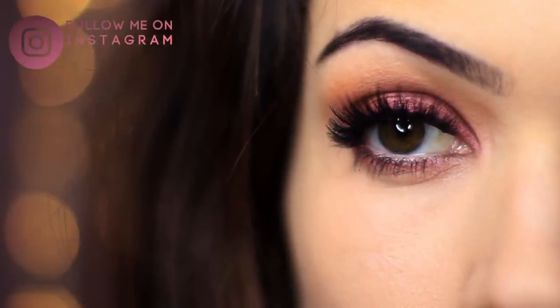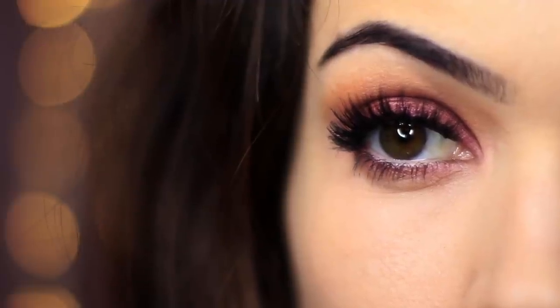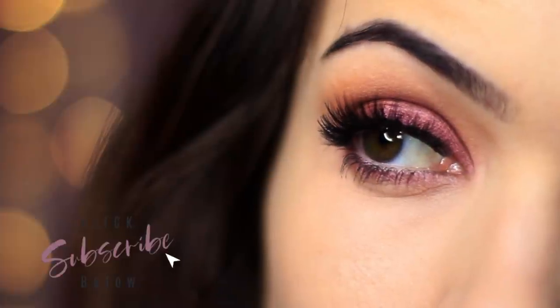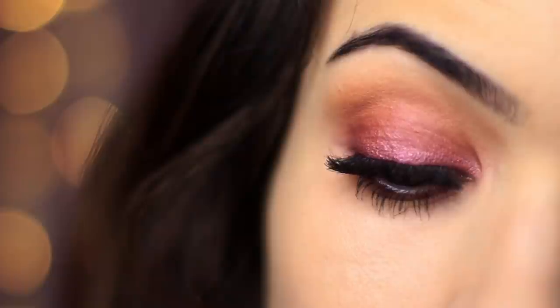For today's Monday makeup lesson, I'm going to show you how to create this very soft smoky eye. If you're new to the makeup tutorial channel and you like tutorials like this, please hit the subscribe button below. And if you're already subscribed, then thank you and welcome back. Now let's get started in creating this look.